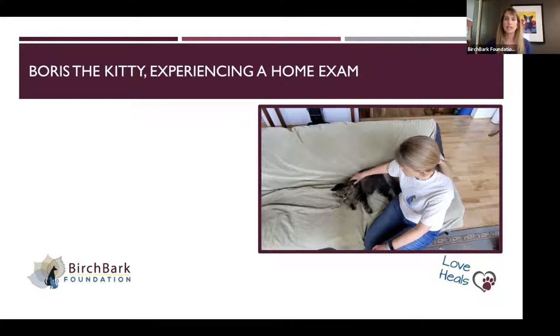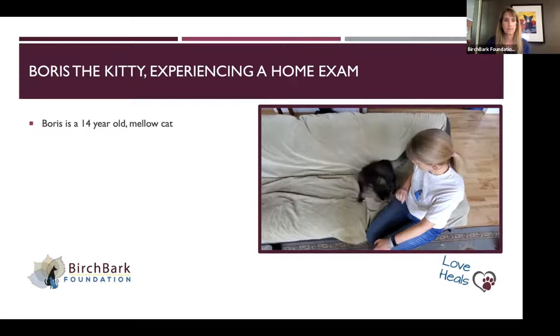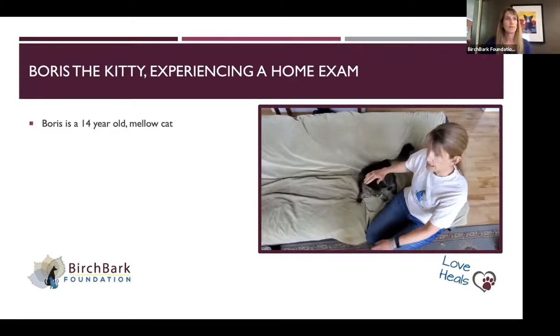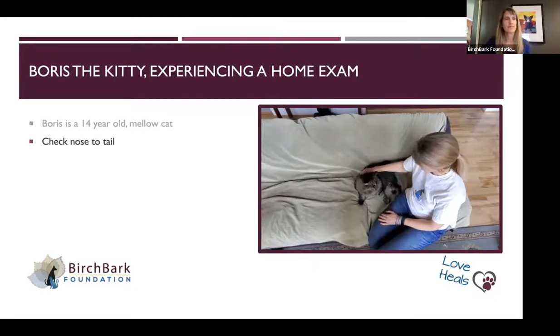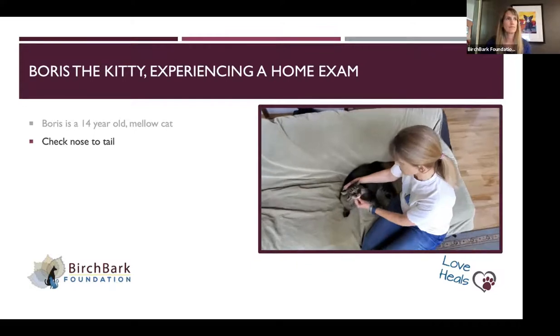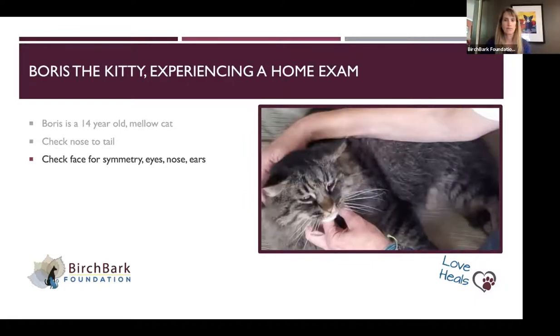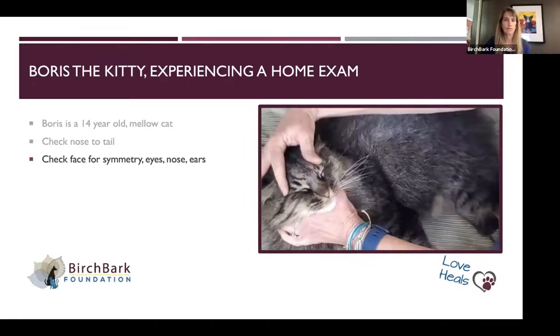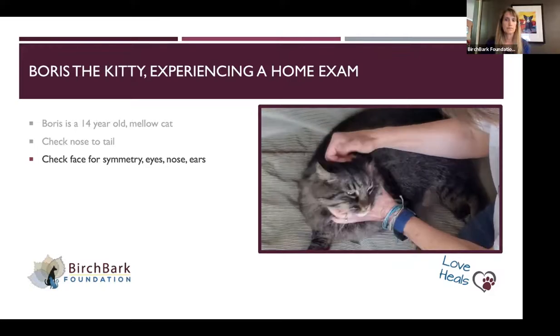The first part is a home exam of my kitty Boris. This is Boris — he is my own cat and a great model. When I do an exam, I mentally go from nose to tail. One of the first things I'll do is look at their face for symmetry. If there's an eye that's winking or a side of the face that's swollen, that's a signal something could be wrong. Boris's ears are going to go back when he doesn't like what I'm doing, but a quick look in the ears is a good idea.